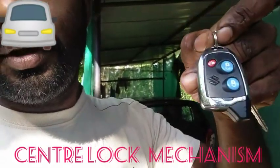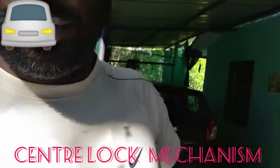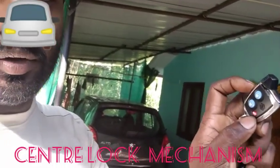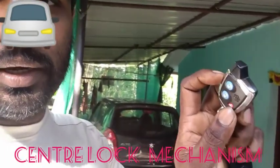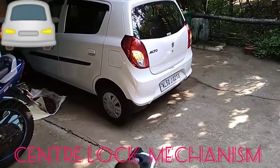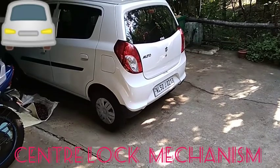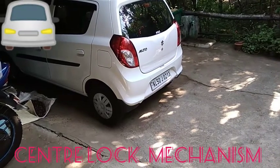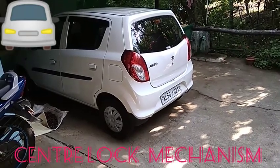This is the center lock mechanism — it's called the key. In the 3D box, you can use the key lock button. This is the key lock button. There are two key lock buttons. One is the unlock button. If you want to use the door, you can use the lock key to open the door.